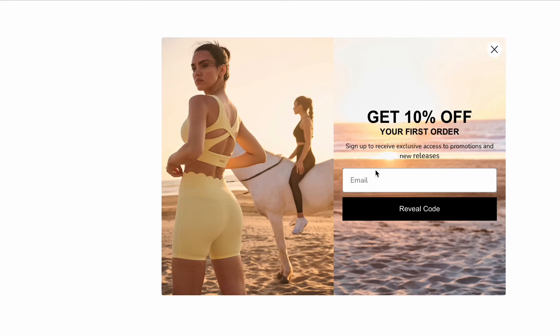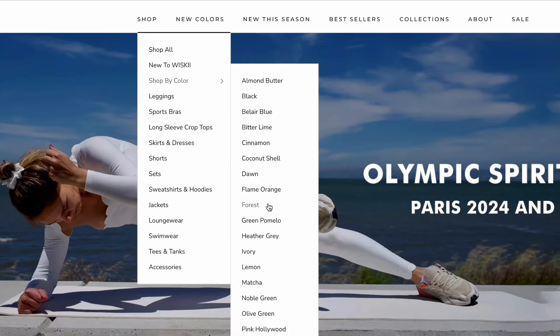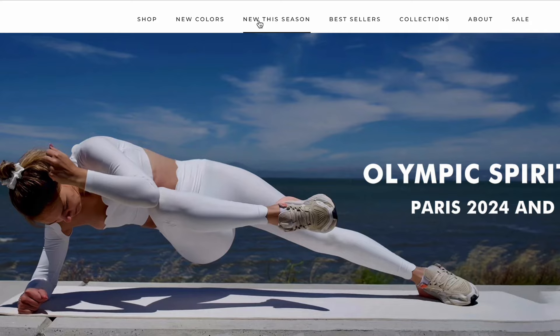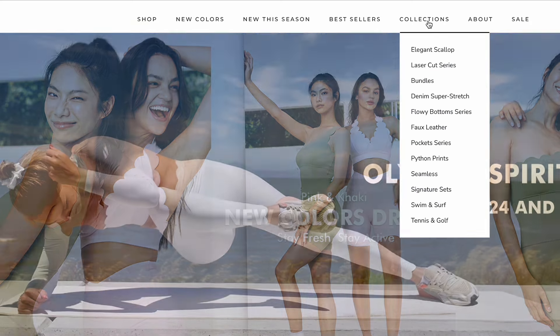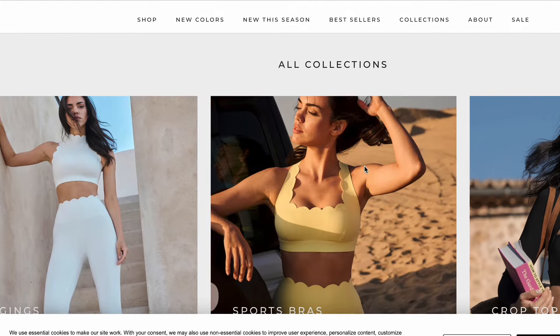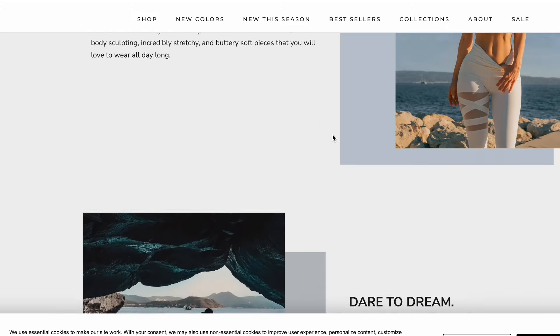I'll have measurements so you know how things fit me and can gauge how they might fit you for the same pieces. So without further ado, here we go! It's really easy to navigate the Whiskey website — you can get 10% off if you sign up, but definitely use my link down below. You can shop all new collections and search by category: new arrivals, by season, best sellers, and collections, so if you like what you see you can search by that exact collection. They pioneer the sports glam genre, which is really cool.